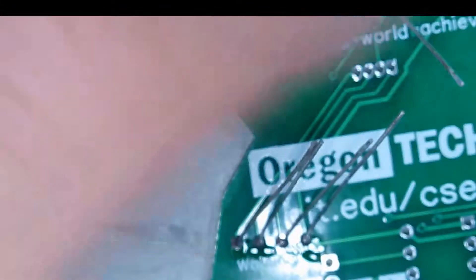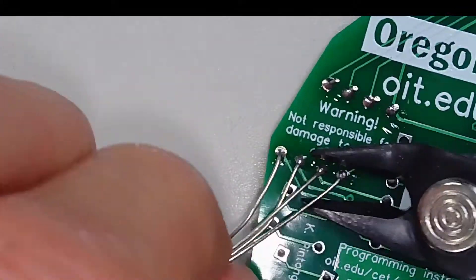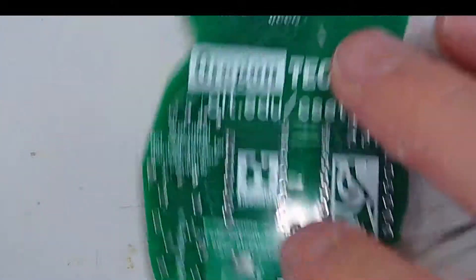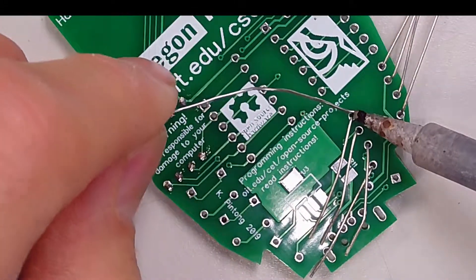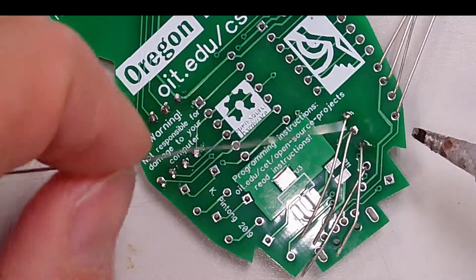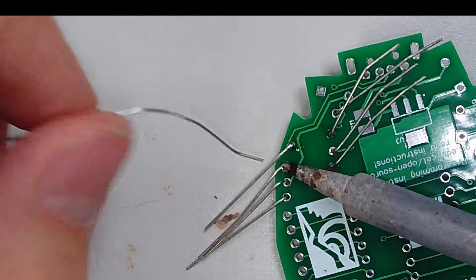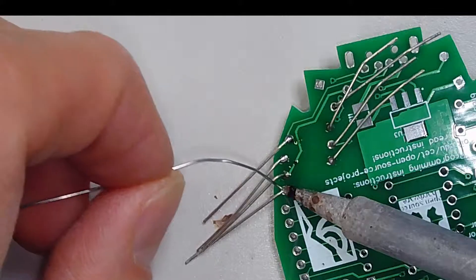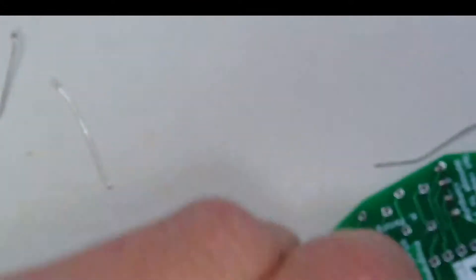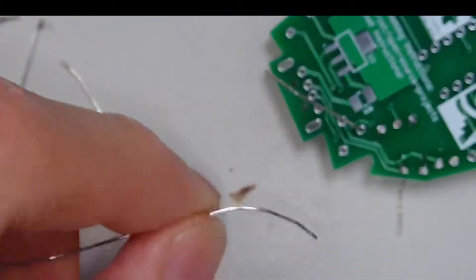This is a smaller board, so I'm going to start trimming after I solder it. I'm going to start cutting the leads. And I missed a hole, so I'll fill that one in right now.